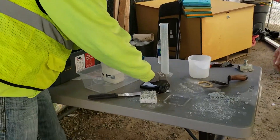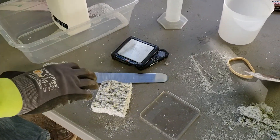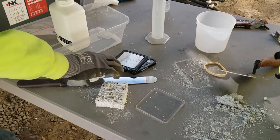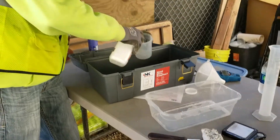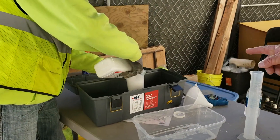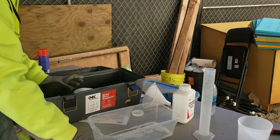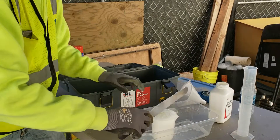You're going to weigh the sample. For the first sample, it came out at 26.2 grams. We know what it is, we wrote it down. You fill this thing up completely to the top.